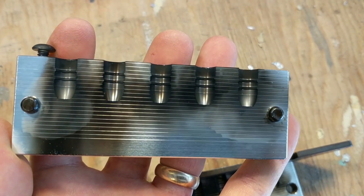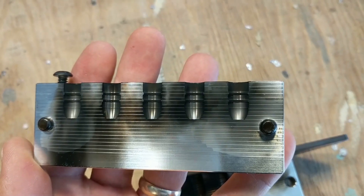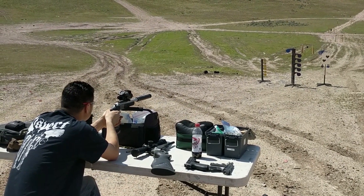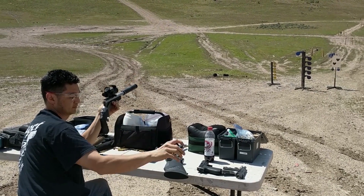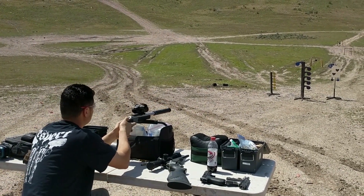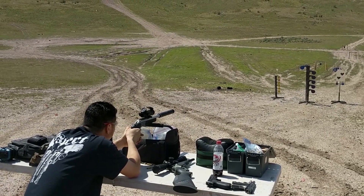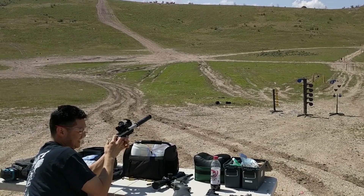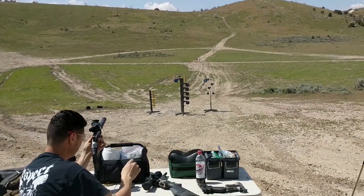I ended up buying a 5-cavity bullet mold of that one, and it turned out to be a really fun bullet to shoot and a fun load with Trail Boss.